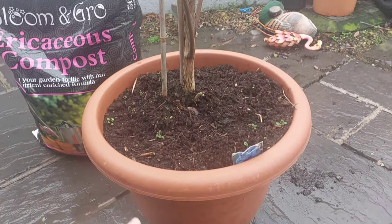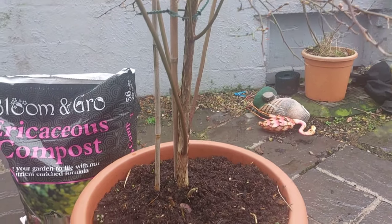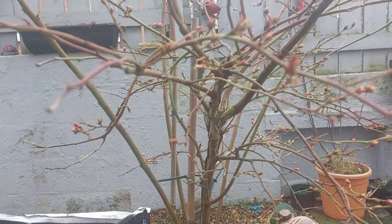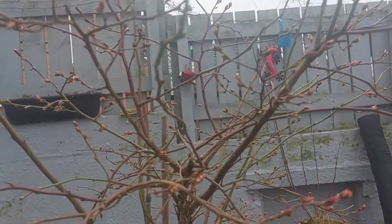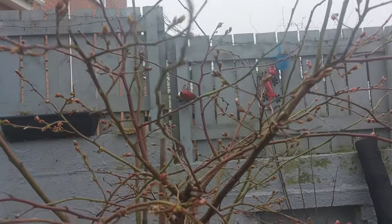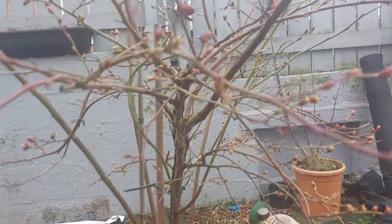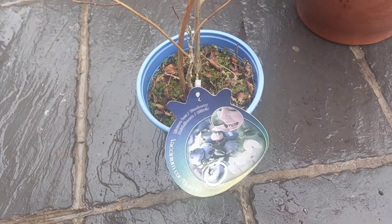Last year we potted it on into a bigger pot and you can see here the trunk's getting like bark and stuff on it. The growth on this is amazing, so I think we're going to have hopefully another good year. The other day I treated myself to another blueberry bush and this is it.